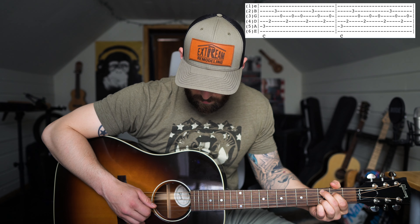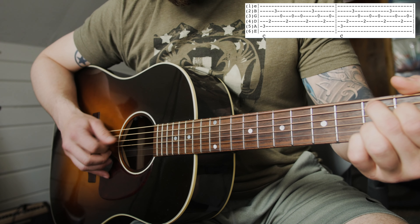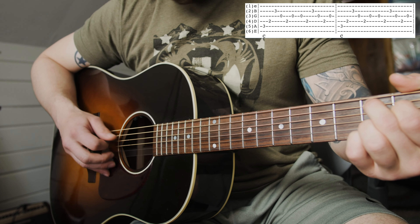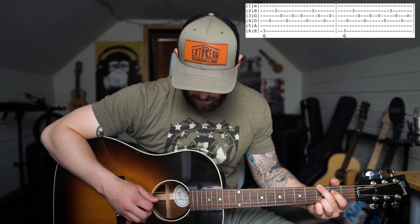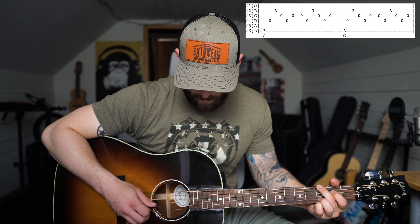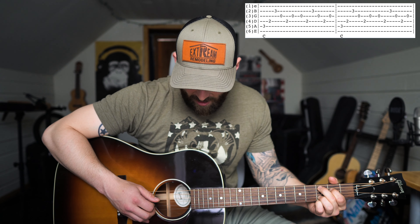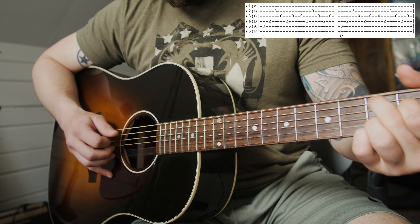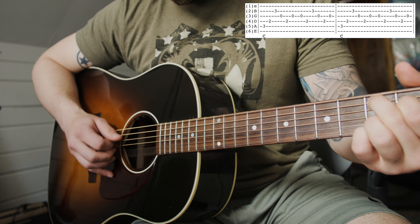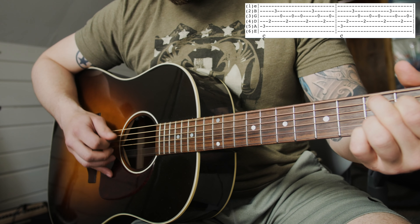The beginning part starts out with him just strumming or picking every string in the G chord, so you just go from the 6th to the 1st string and then strum it out. Then the song starts on the C chord, and the picking pattern will kind of be the same throughout most of the song — it kind of follows the same shape. Really slow it's going to sound something like this.